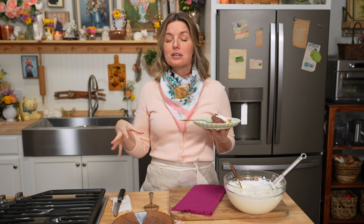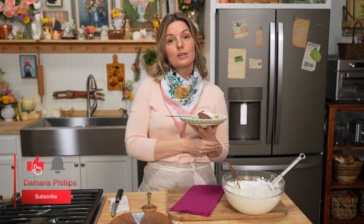Thanks for watching. Let me know in the comments below what you think about this recipe, and I'll see y'all next time. Bye y'all. Thanks for getting Gussied Up with me.